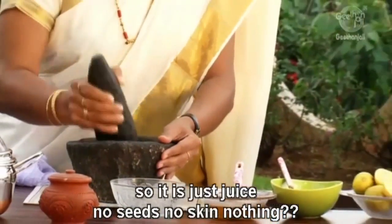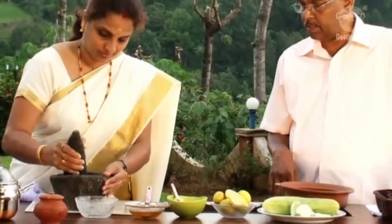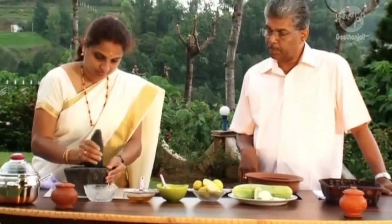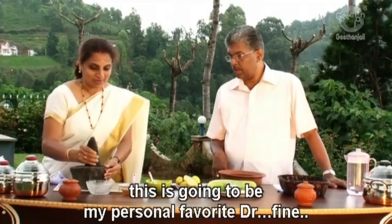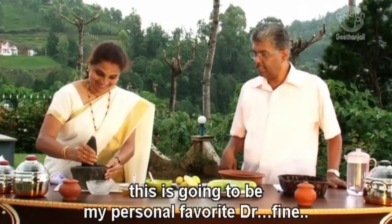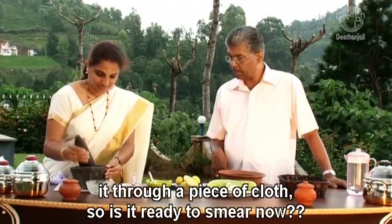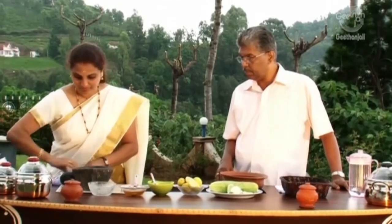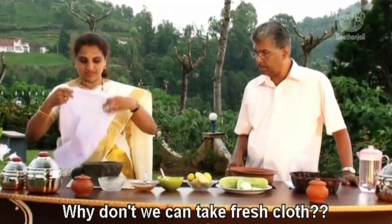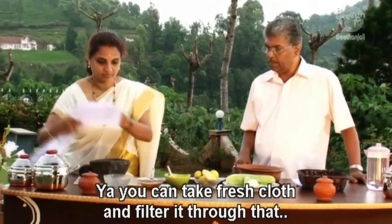So it's just the juice — no seeds, no skin, nothing. Juice can be extracted by squeezing it through a piece of cloth. Is it ready to squeeze now? Yes, that is enough. I am going to take a fresh cloth and filter it through there.